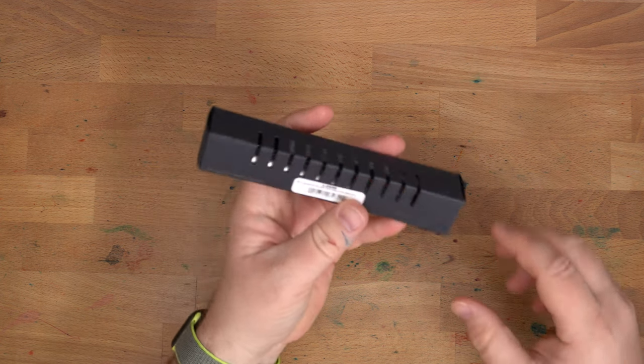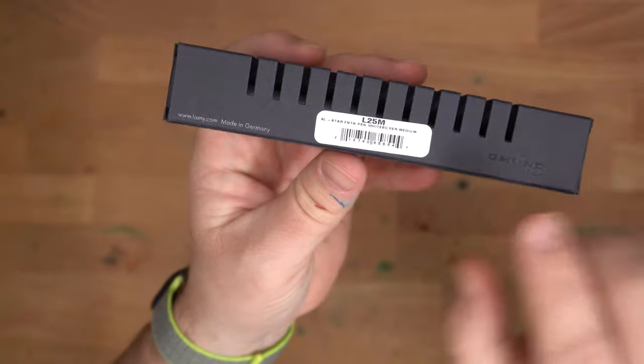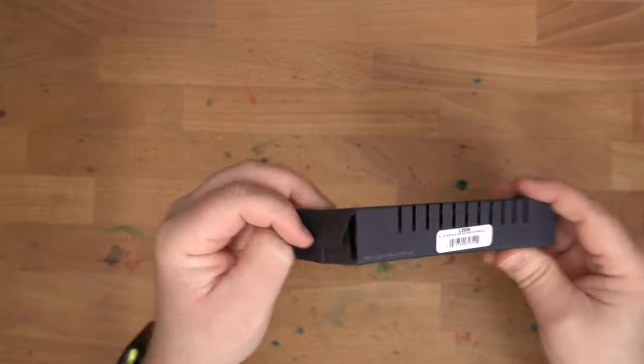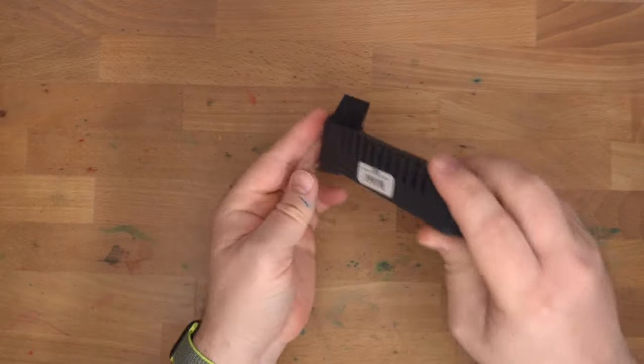I'm Mike. Today we have the Lamy All-Star White Silver. This is the limited edition for this year, 2022, from Lamy. Let me get this out of here.